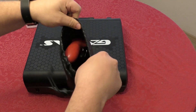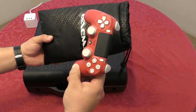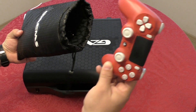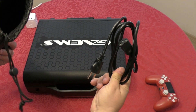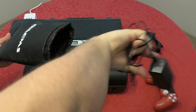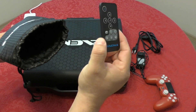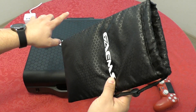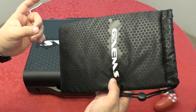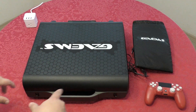Let me show you everything that fits in this pouch. You can fit two controllers if you don't put cables in, but if you put cables in you can only fit one controller. I have the power cord for the PlayStation 4, the power cord for the monitor, and the controller. The remote control you probably won't use much unless watching movies. As for the HDMI cable, I found it easier to leave it attached to the PlayStation 4 inside the case since it's very short and doesn't affect the console at all.